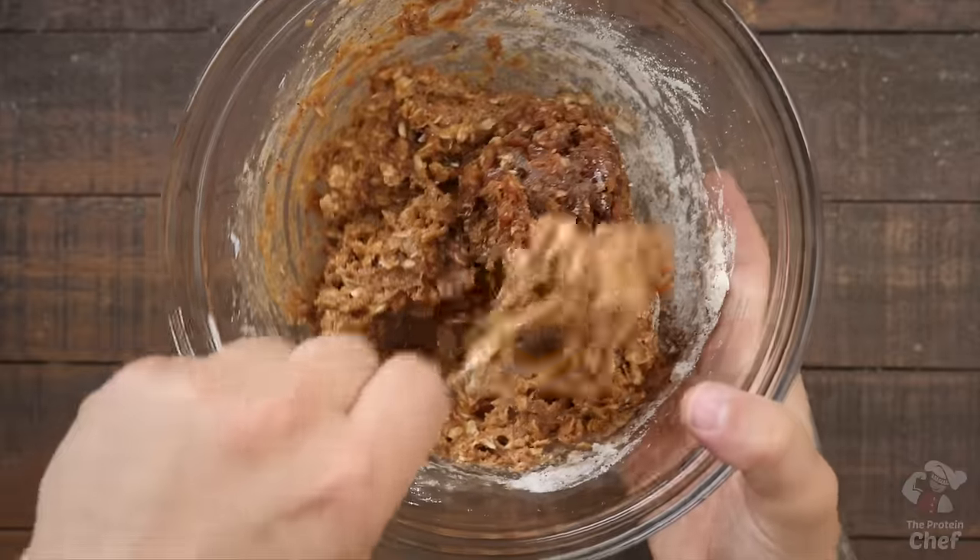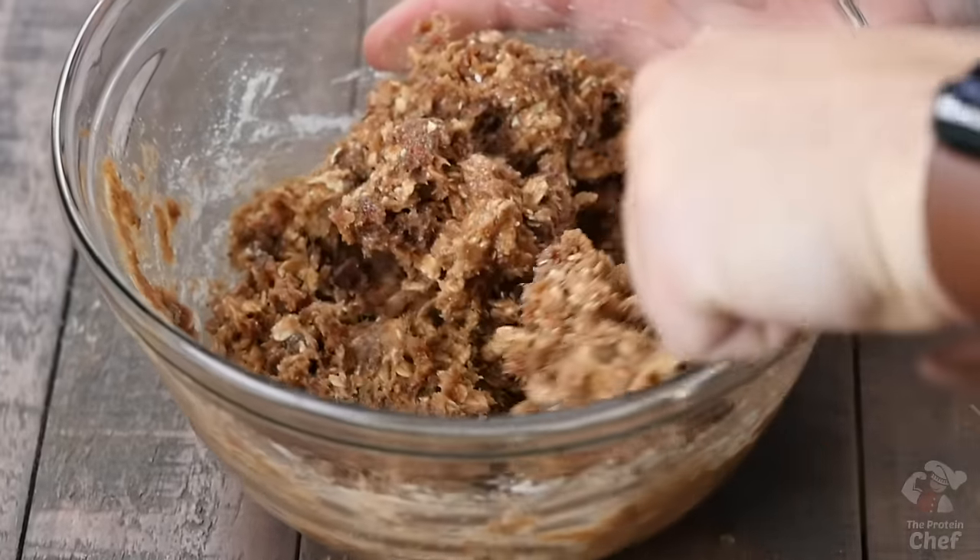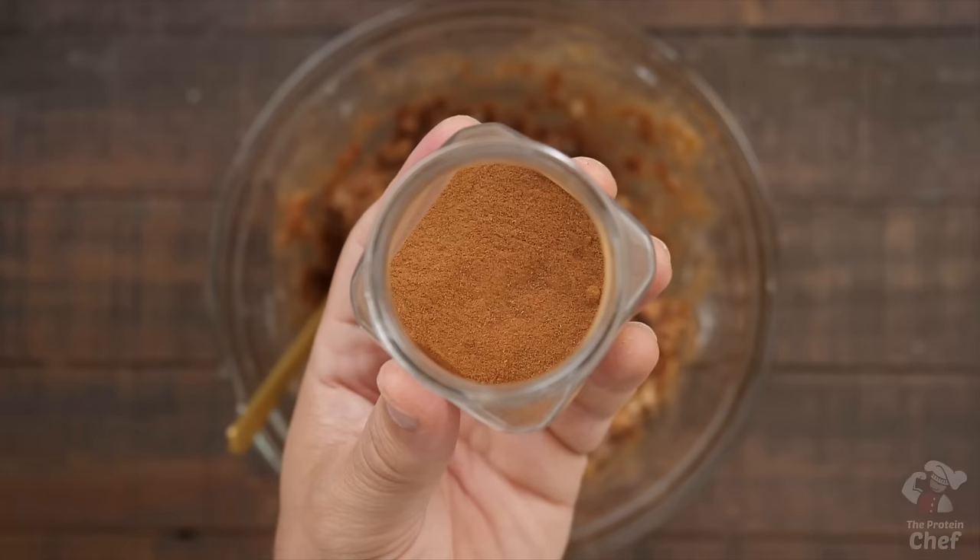Both US and metric conversions are on the website, which is always linked in the description below. These are your base ingredients — whatever else you want to add is completely up to you. Nuts, hemp seeds, chocolate chips, ground cinnamon, dried fruit, and so on all work great.